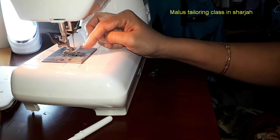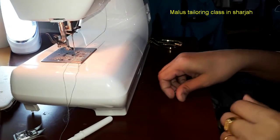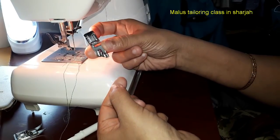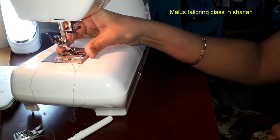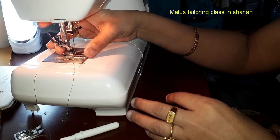I've set up all the machines. I'm going to show you how to use the normal foot, the PICOT foot, and the Janome machine. I'm also going to show you how to use the Brother machine and Singer machine.